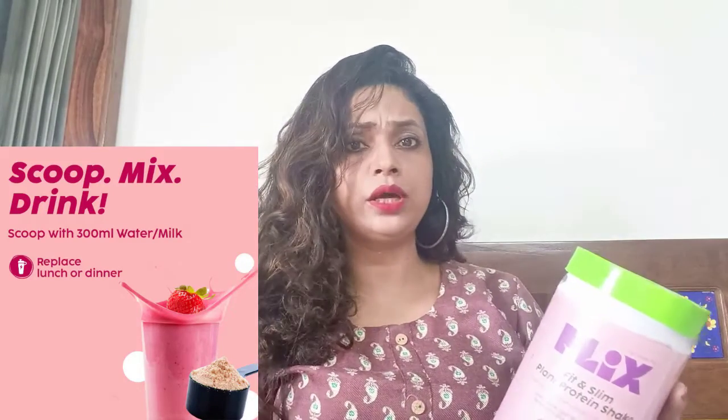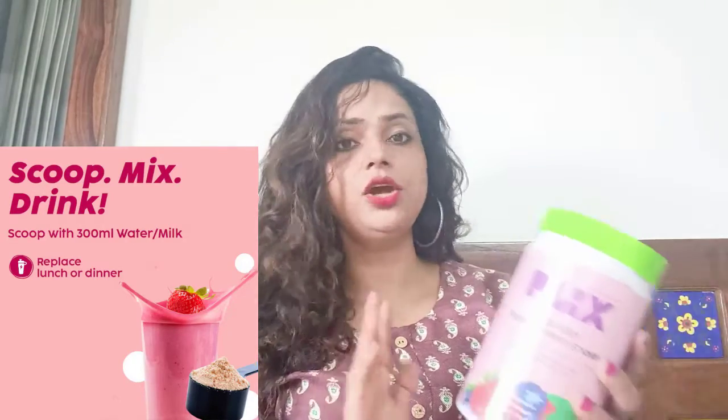So how do you take it? You have to replace it with one meal. If you replace it with dinner, that's a very good thing. If you eat three meals in the day, you will eat two normal meals — like your breakfast and home-made food — and then replace dinner with this shake. You have to take one scoop of powder in either water or plant-based milk like almond milk, coconut milk, or oat milk. Shake it well with a mixer and consume it.